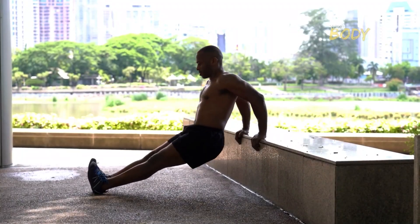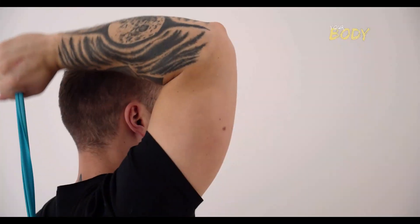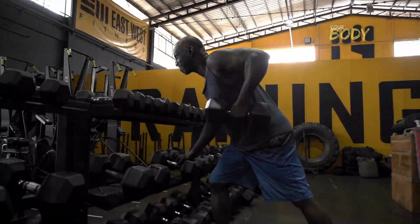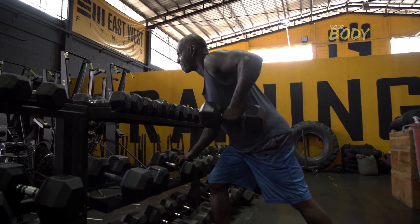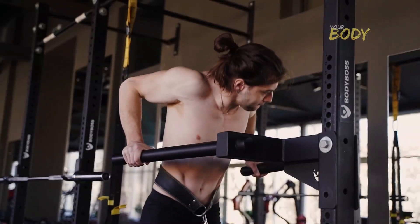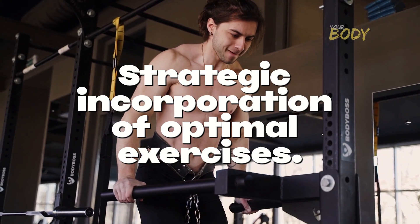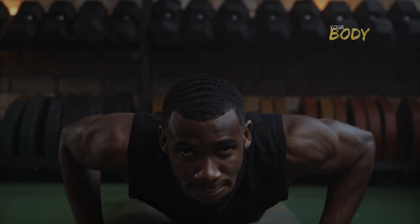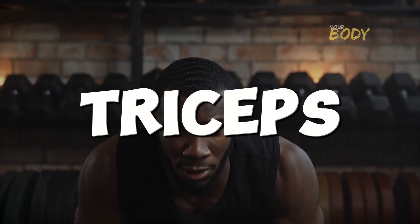Embarking on the journey to sculpt colossal triceps isn't just a pursuit of aesthetic perfection — it's a testament to fortifying your upper body strength and enhancing functional fitness. The triceps, a triumvirate of powerful muscles, play a pivotal role in an array of pushing movements. To carve out and fortify these commanding muscle groups, the strategic incorporation of optimal exercises is paramount. In this comprehensive guide, we unveil the 5 absolute best exercises that promise to catapult your triceps into an elite realm of their own.